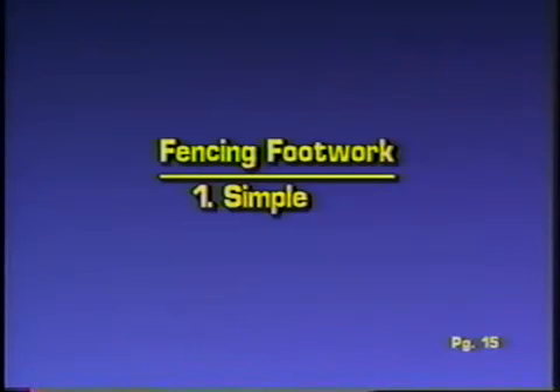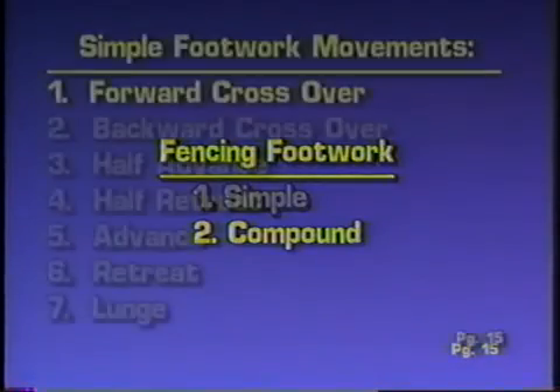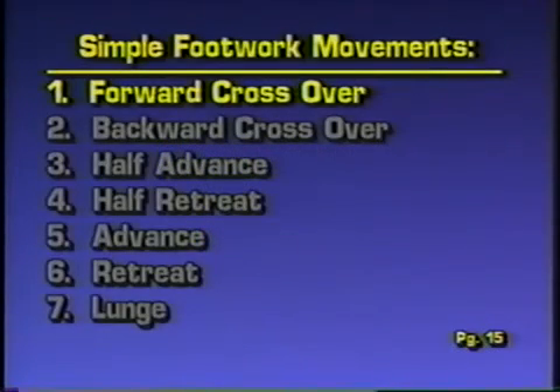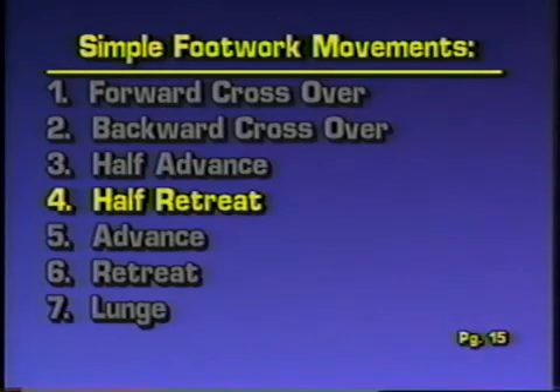Fencing footwork is divided into two groups: simple and compound. The simple movements are the forward crossover, backward crossover, half advance, half retreat, advance, retreat, and lunge.